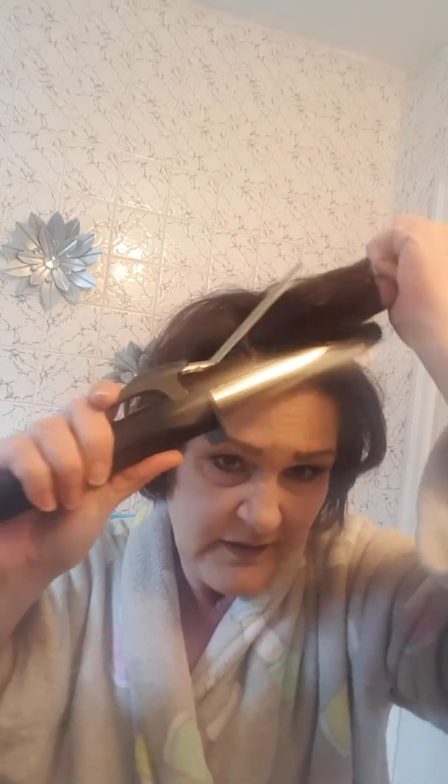Just remember to turn that heat down. I just take random pieces — I'll take bigger chunks to get more of a bigger look. I'll move that over. Don't touch it, Muffy, because it's hot.